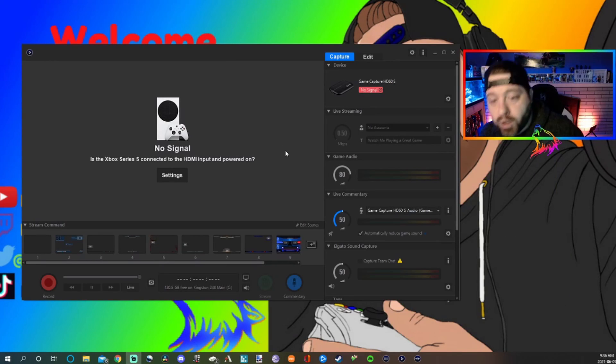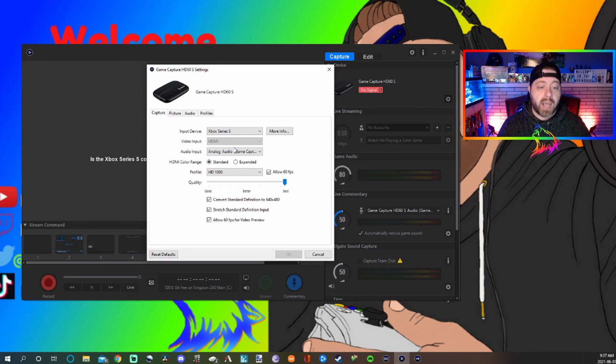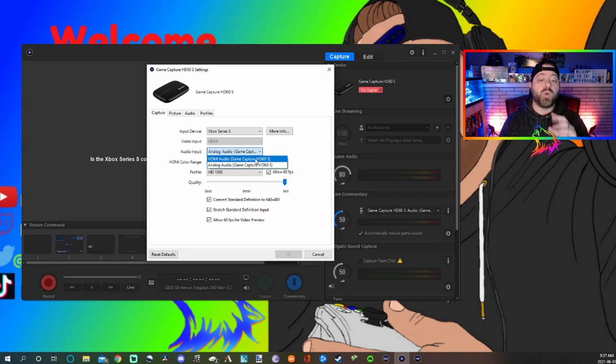Now you're all connected and wired up. But it's not going to work right off the bat — you need to fix some things in your Elgato software. Over here in the Elgato software, click on the little sprocket icon to get into settings. You'll be in the capture section. Your Elgato software will automatically be set to HDMI audio input, because you hooked your console up with HDMI, so it auto-sets to that. You need to change it to analog for the Elgato chat link to work and capture your game chat.